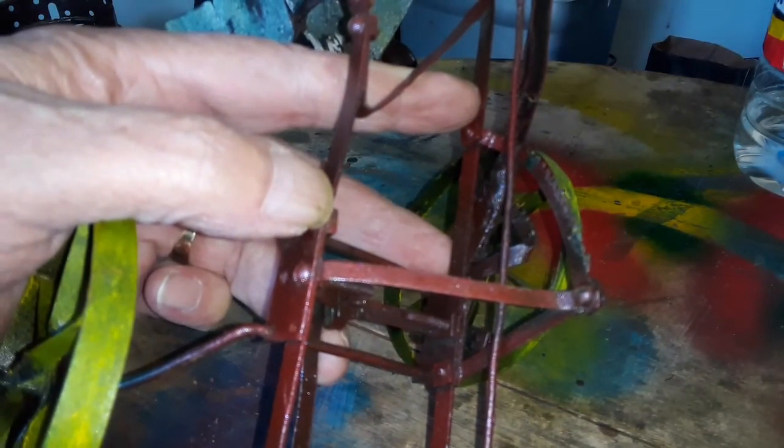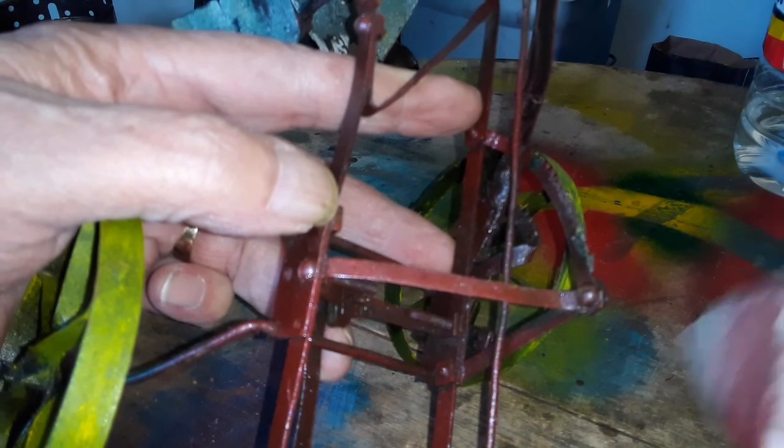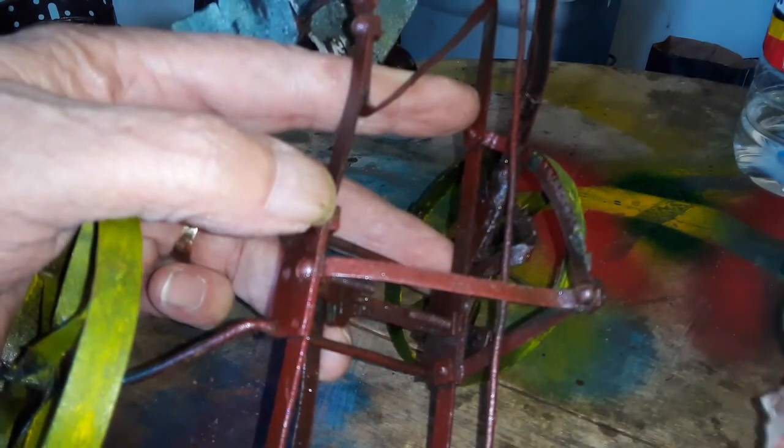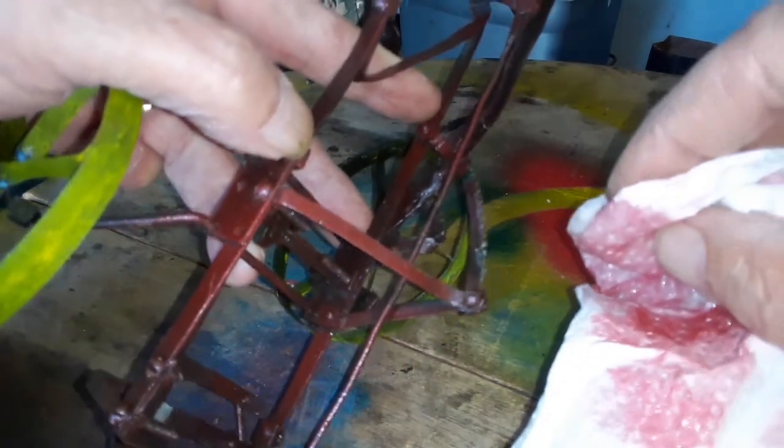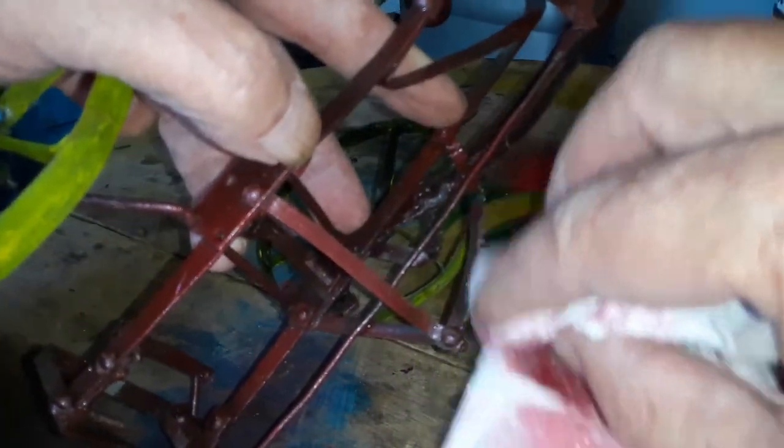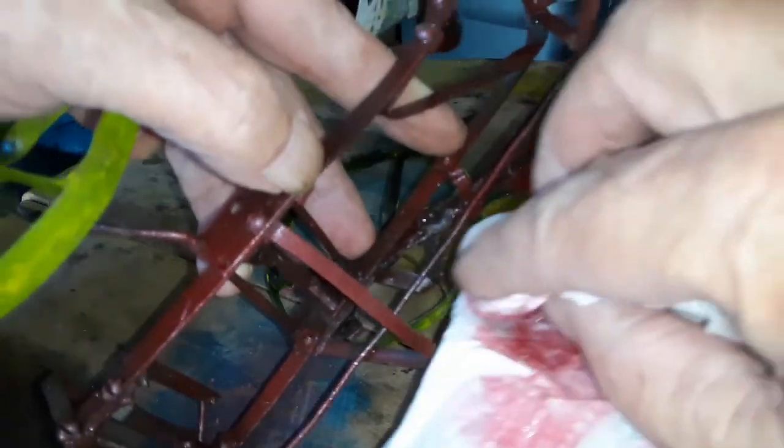The fine tuning will be something like this — I've got here a soft piece of paper with some lacquer thinners.